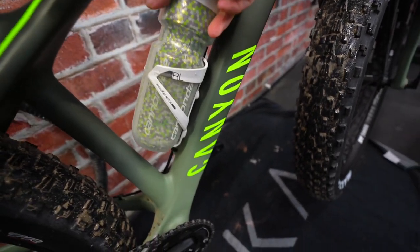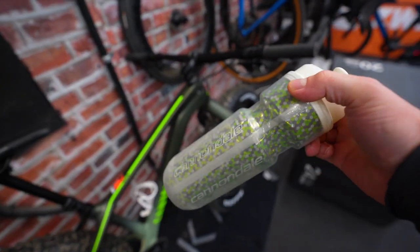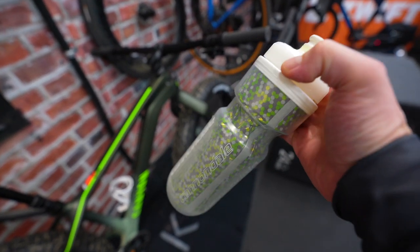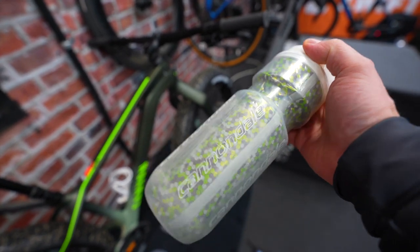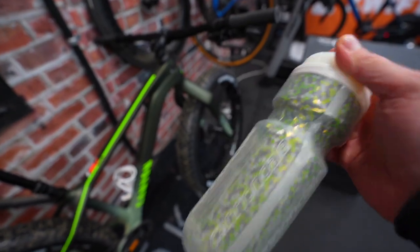Next thing is with the water bottle — always, if you're like most people using fat bikes in winter, you're going to want an insulated water bottle. I learned that the hard way when I ended up with two blocks of ice the very first time I went out for a ride. So you've got to have something insulated. This, two hours later, is still cool.